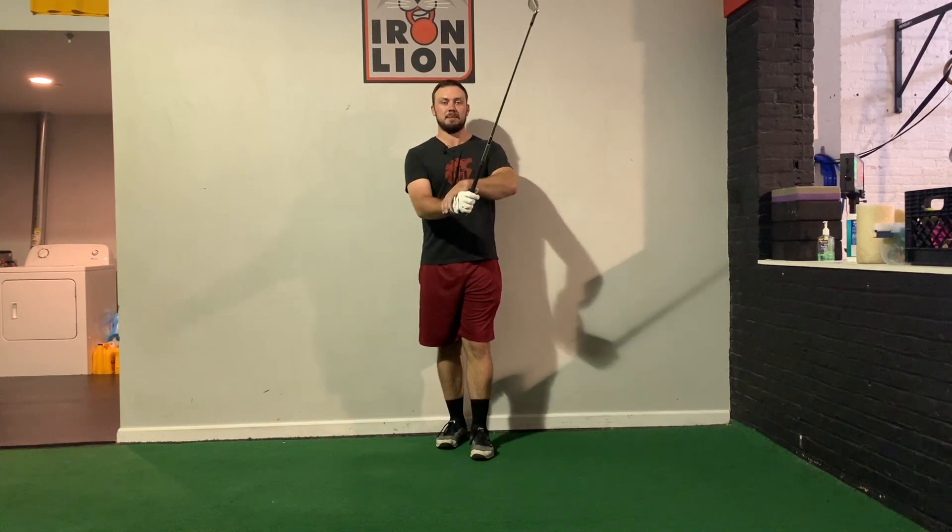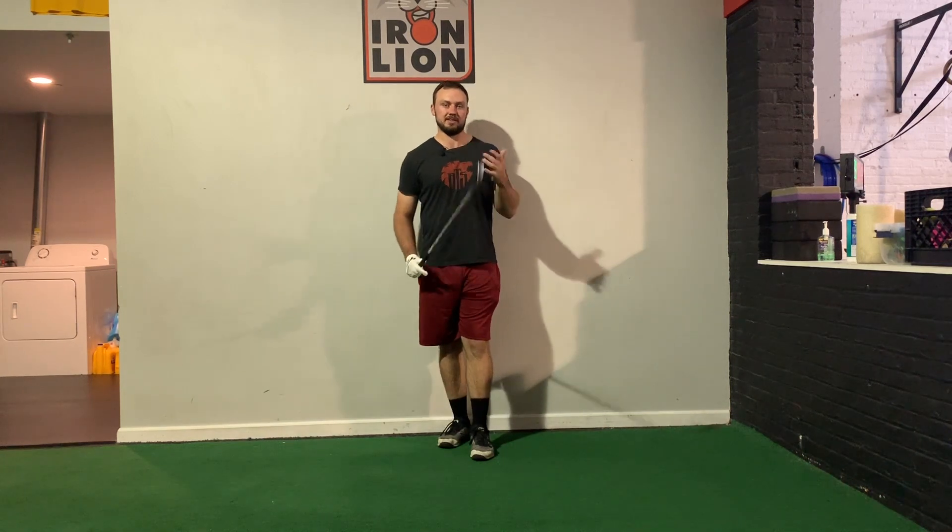One thing that's quite neglected from a golf strength and conditioning standpoint, and something I see a lot with amateur golfers, is their ability to extend their trail wrist. So as a lefty, I'm going to walk through this as my lead wrist being my right wrist, my trail wrist is going to be my left one. That's why I have the glove on, so you can distinguish the two.